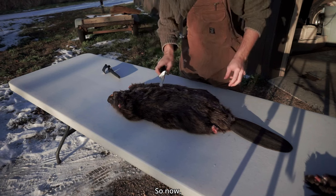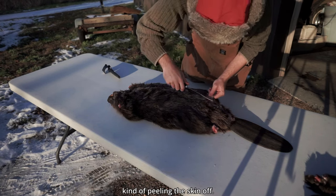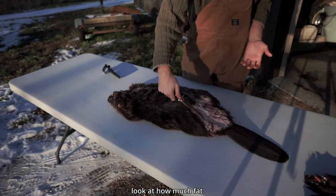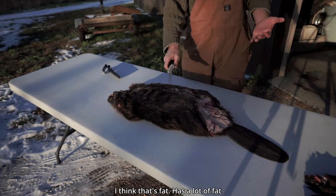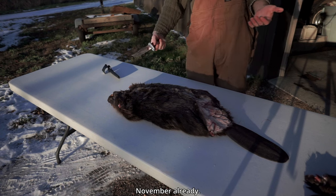Now I'm not really sure — I think I just start kind of peeling the skin off now. This beaver does have a lot of fat on it. Look at how much fat — I think that's fat. It has a lot of fat, which makes sense with it currently being November already.